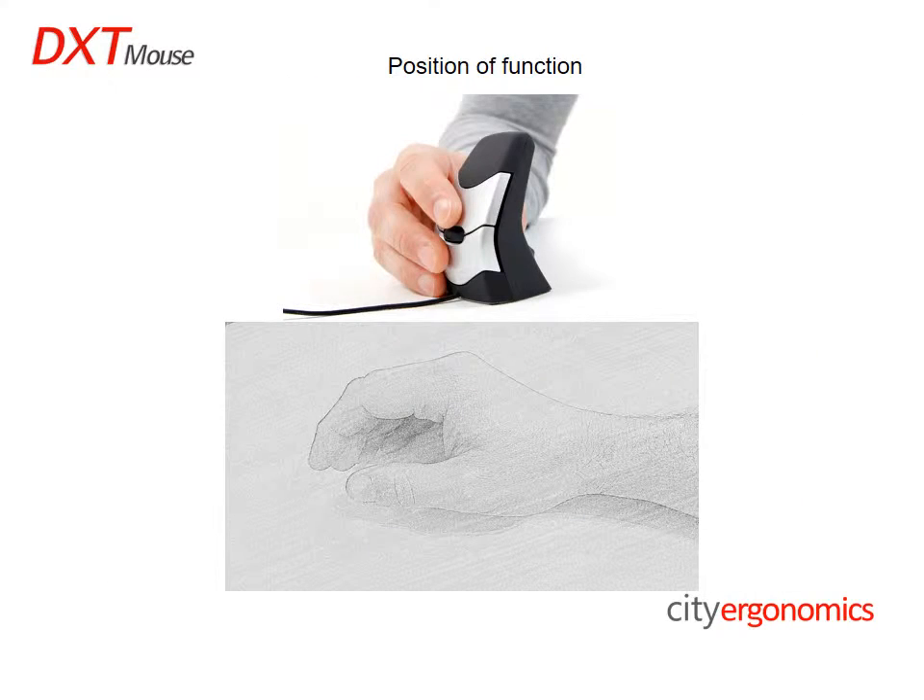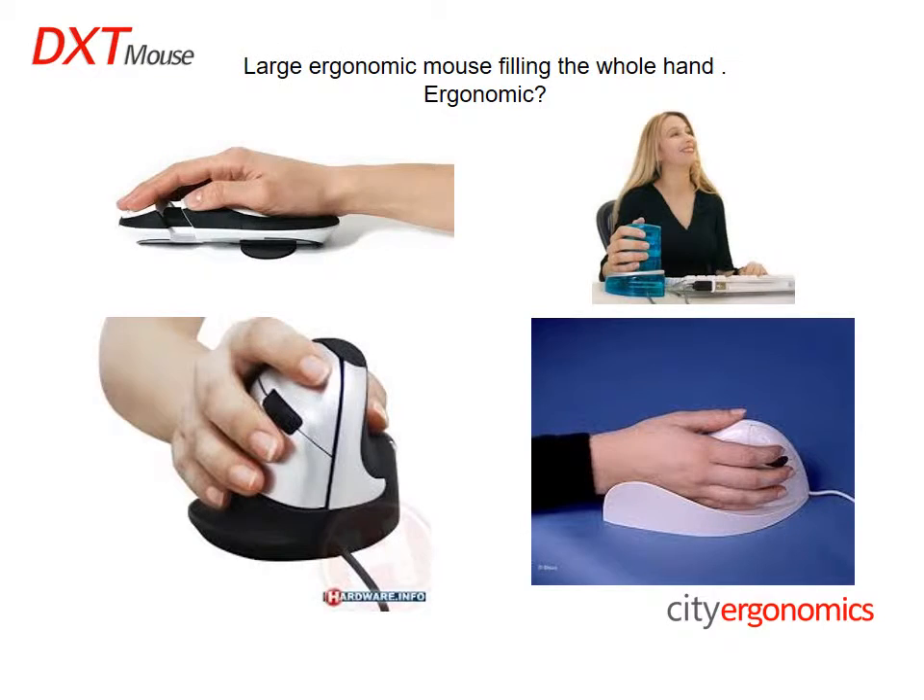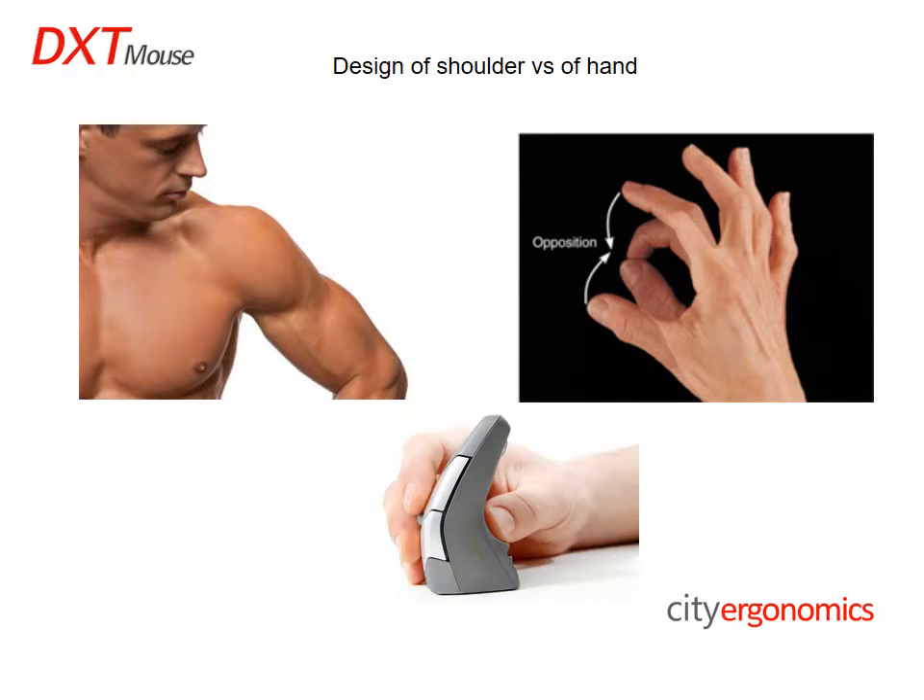The compact size of the DXT allows the hand to work from the position of function, ensuring comfort and precision. If we fill the entire hand, as many large ergonomic mice do, the hand and fingers will not be able to manipulate the mouse or truly adopt the position of function. The shoulder is designed to position the hand in space, which then allows the hand to complete detailed work.